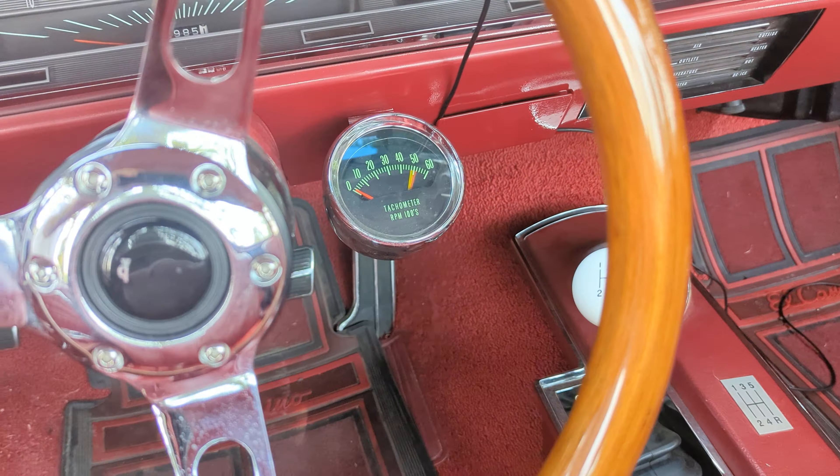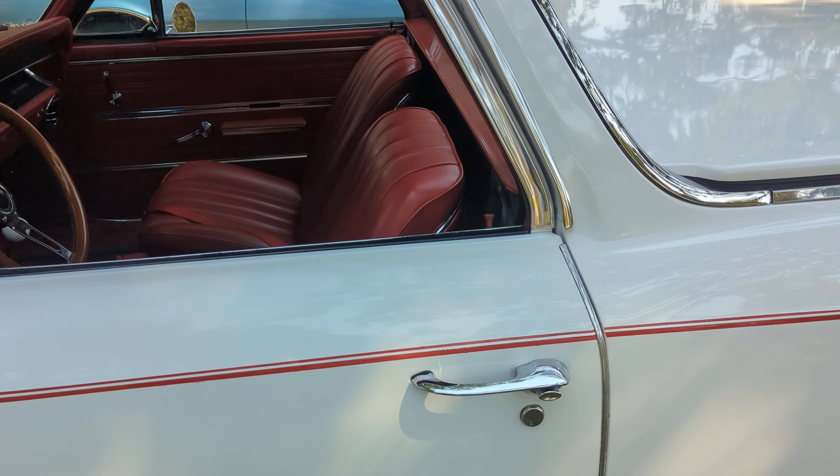Has the knee knocker tach and air conditioning. How cool is that? That is an El Camino to die for.